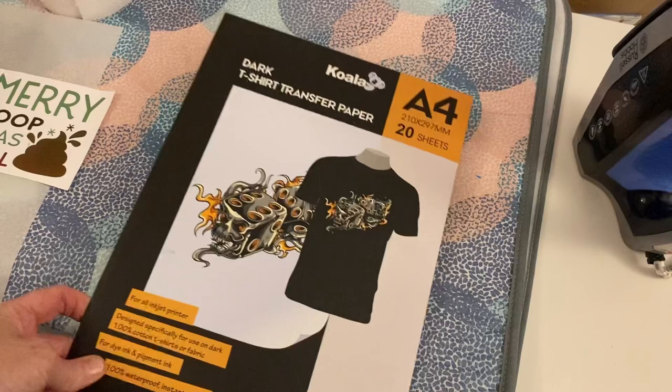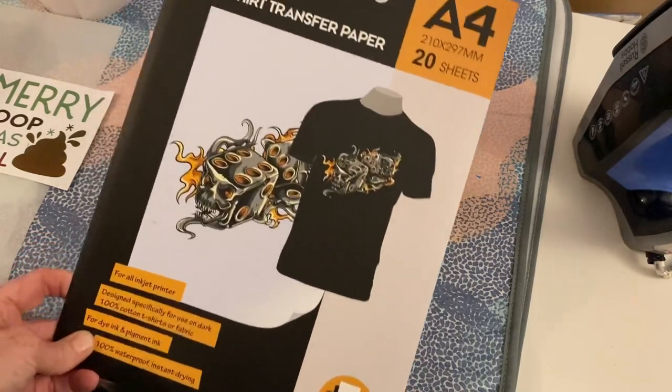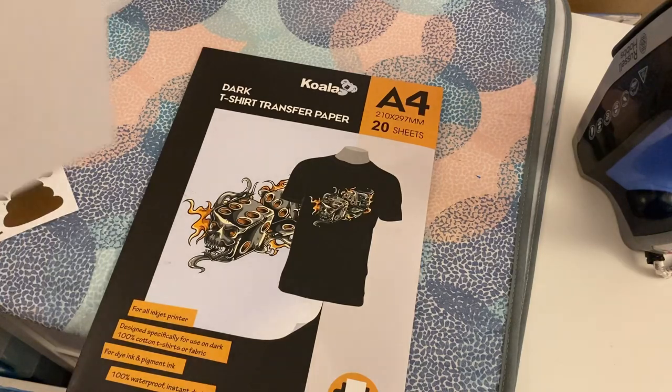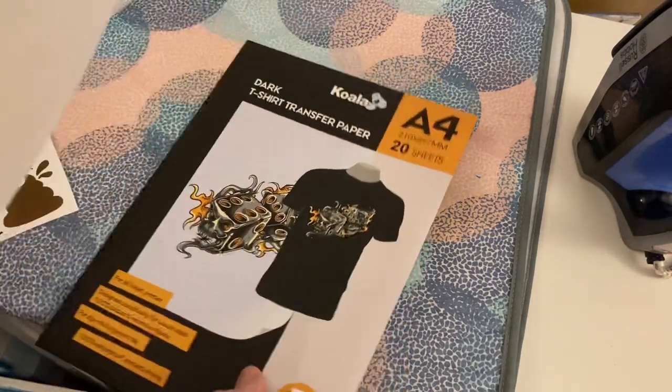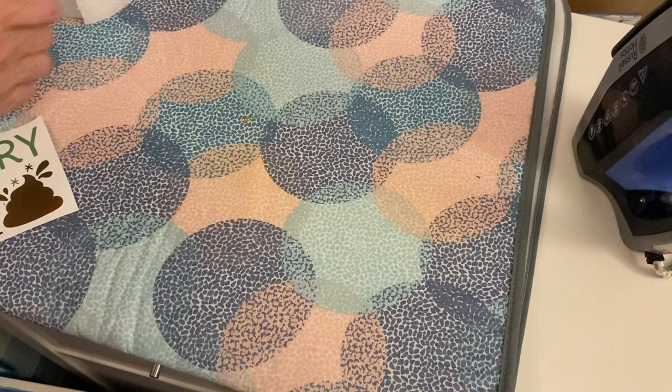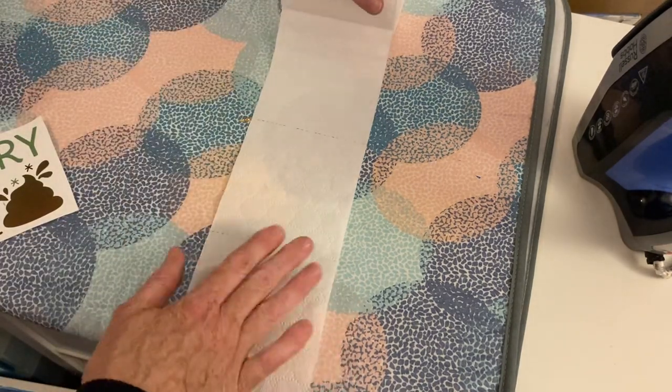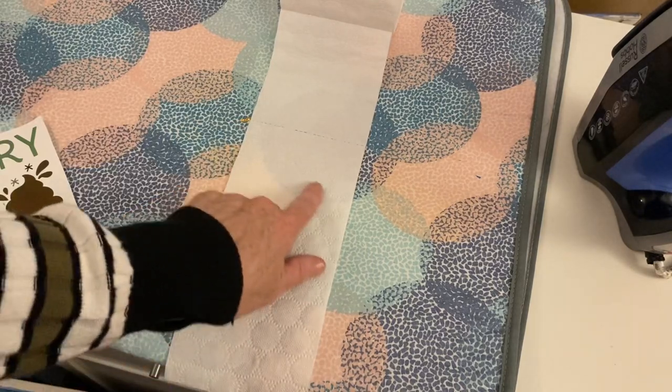This is the paper I'm going to be using. It says it's dark t-shirt transfer paper but it's actually ideal for this job. It's basically a bit like a vinyl that you can print onto, and it's white.